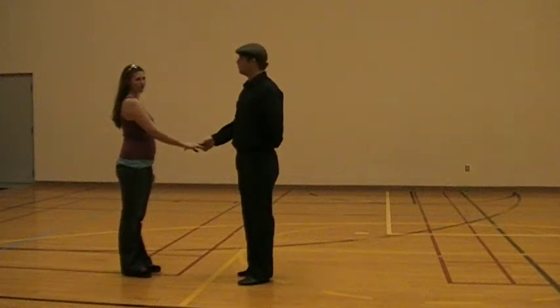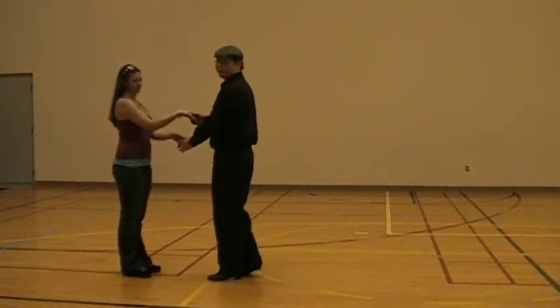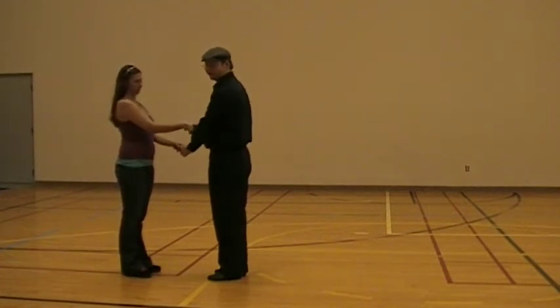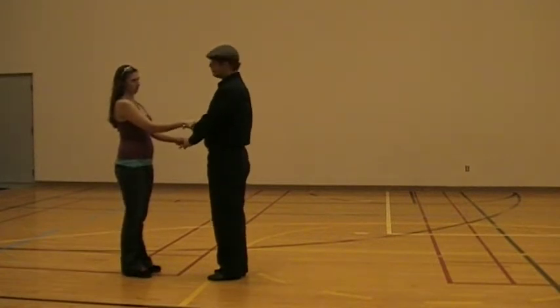You're going to do the same formation of steps with your partner. Take her right hand on top, her left underneath, and you're going to do a basic.